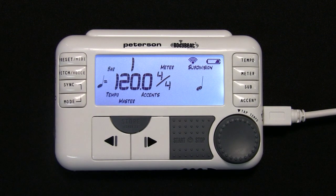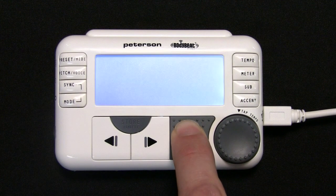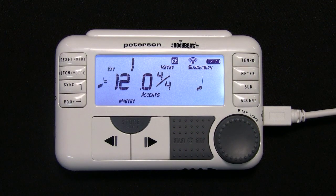As long as the unit stays in Master mode, it can be powered off and on and it will retain all group information. At the next power on, it will automatically recreate the same group and any prior members will automatically rejoin if they are on and within range.